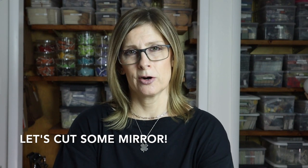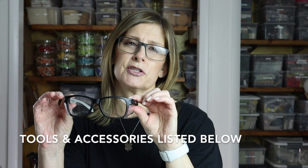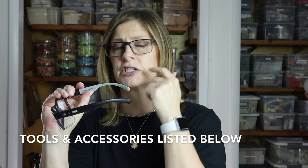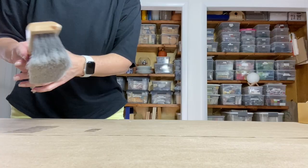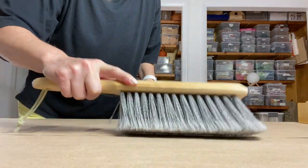Before we begin cutting our mirror, we need to make sure that we protect our eyes. These are my regular glasses just so I can see what I'm doing. If you don't wear glasses, you'll want to pick up an inexpensive pair of safety glasses. These also have a clear panel on the side just to catch anything that might shoot up from the sides. When working with glass, we definitely need to protect our eyes.